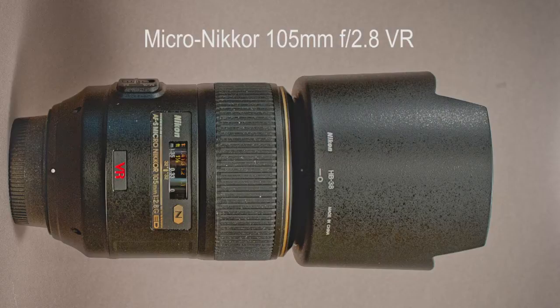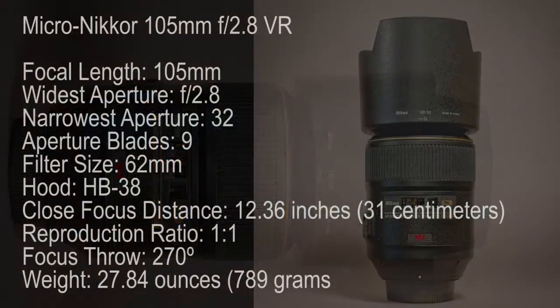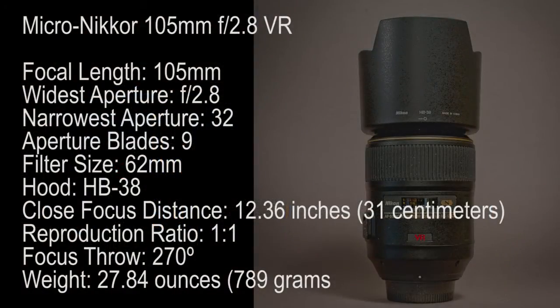Most of my macro work is always manual focus, except when dealing with live, fast-moving subjects like wasps, hornets, and butterflies. Most of the time I'm on a tripod, but for some subjects I need to sneak up on them and follow their movements. The addition of VR in this version works quite well, making it the very best lens for this kind of job. I actually use this lens a lot, so I recommend it over the less expensive older versions that are everywhere on eBay.